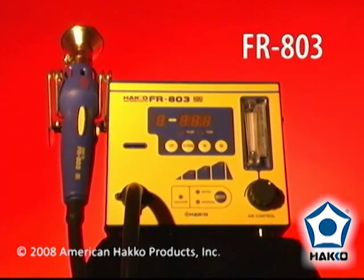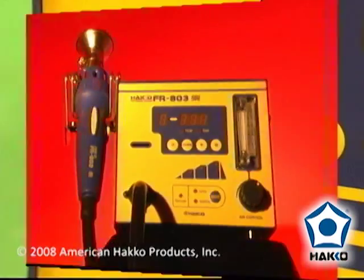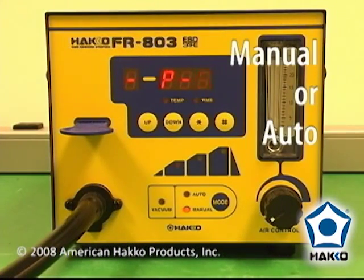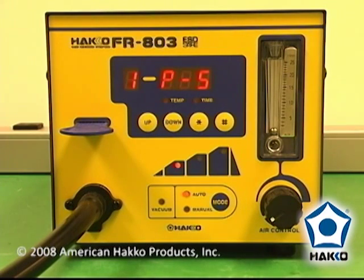The FR803 is HACO's top-of-the-line SMD hot air rework system. In addition to all the features of the FR802, the FR803 offers two modes of operation: manual for simple operation, and auto for three-step programmable profiles.